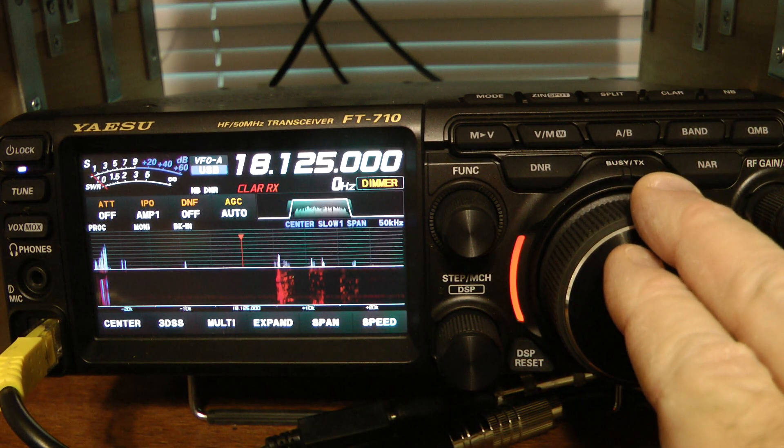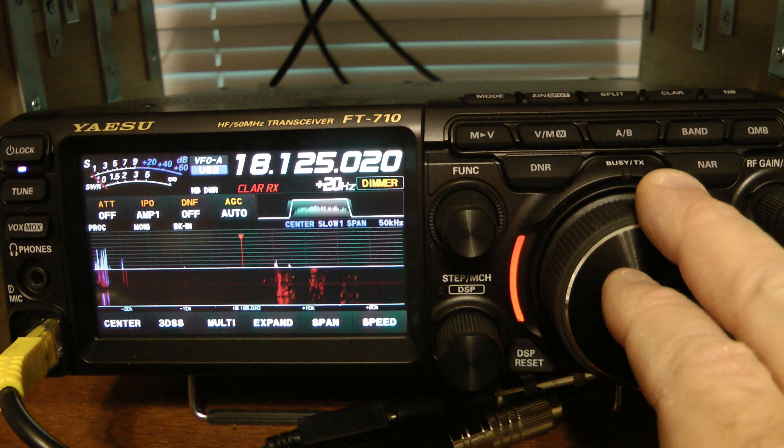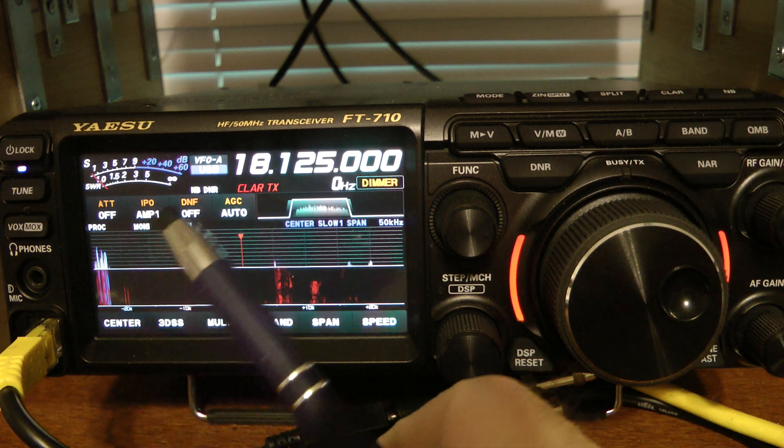I can tune down or up. Now, if I hit the clarifier button again, now I'm clarifying for transmit.